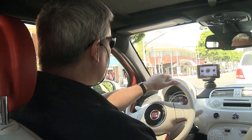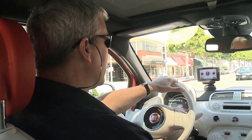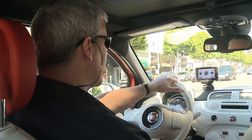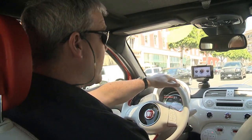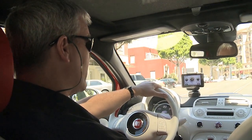A third feature is what I call the anti-feature. We did not put any type of an eco button in this electric car. You're already getting 116 miles per gallon. It's very efficient, and the need to change the driving characteristics from a regular driving experience to an eco-friendly driving experience is really unnecessary.